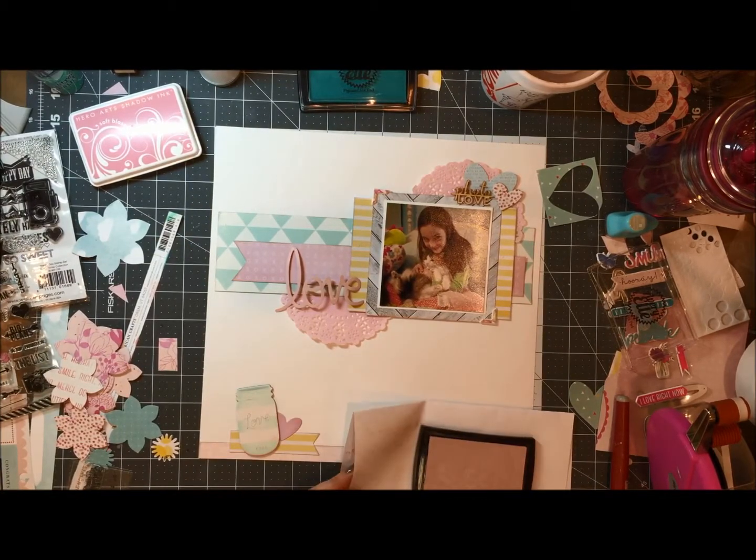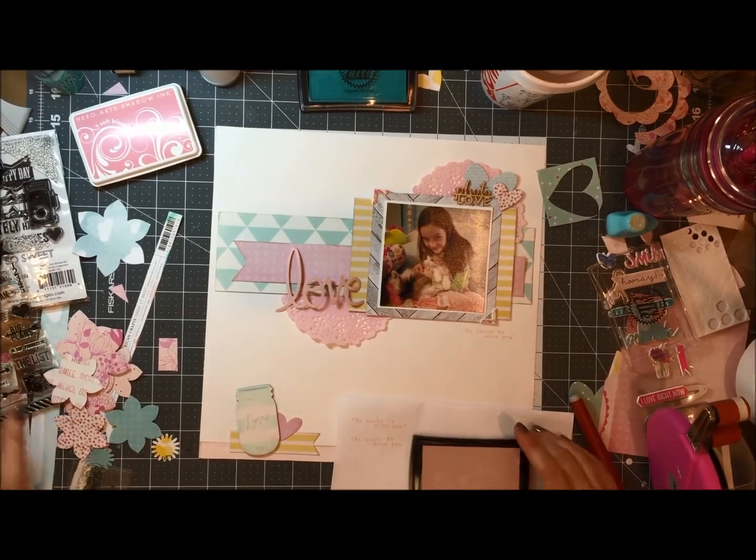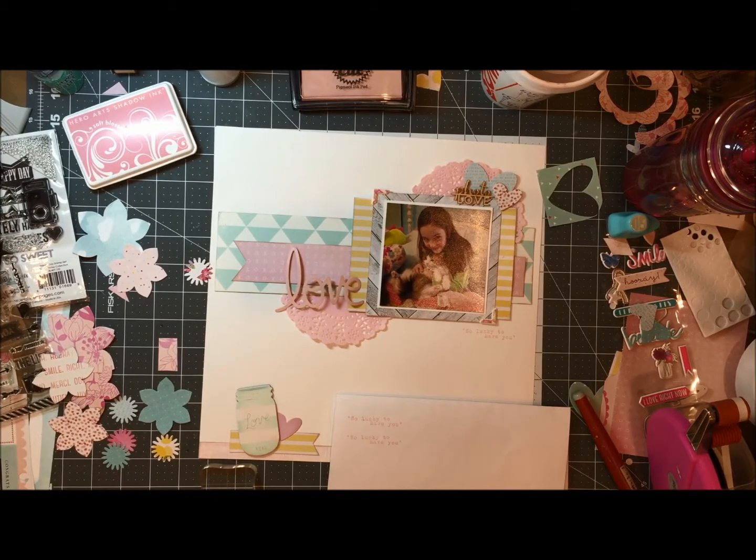With it being that dye ink, it does take a little bit longer to dry. I pulled out this stamp and it says 'so lucky to have you,' which would definitely describe the relationship between my daughter and this kitty cat. They are frequently seen together and this poor kitty has put up with my daughter cuddling her and putting her in a baby carriage and prancing her around the house — she is definitely a good kitty.